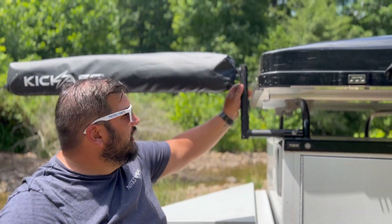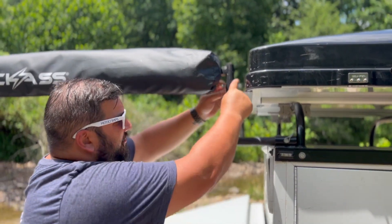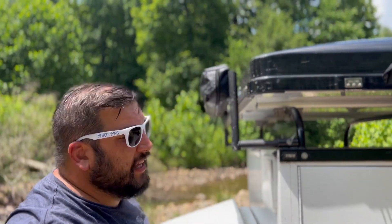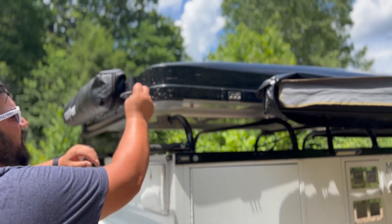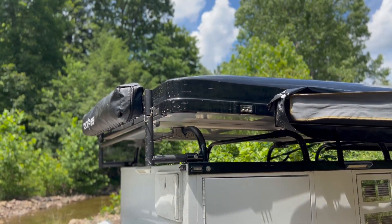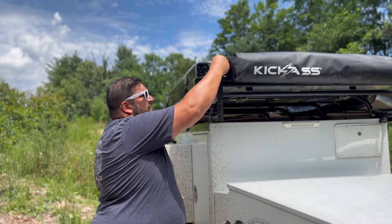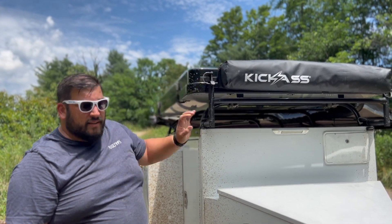Once it's zipped up and good to go, undo the bail pin — you may have to wiggle the arm to get it free. Slide it all the way across into the lock position, then go ahead and reinstall that bail pin. Then go around to the other side of the trailer and reinstall that bail pin as well so it doesn't come loose while driving down the road. Pull the bail right over the pin — locks it in place, and you are good to go.